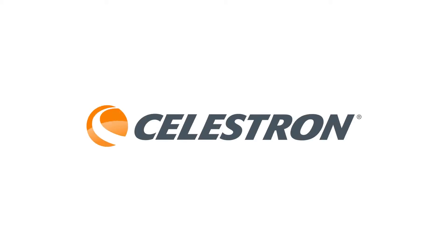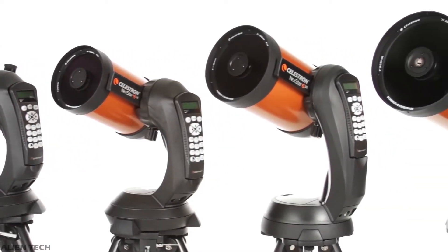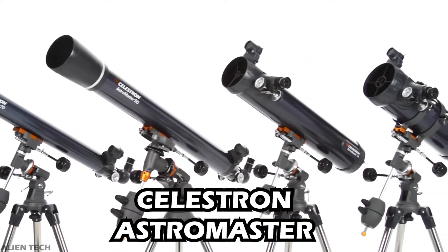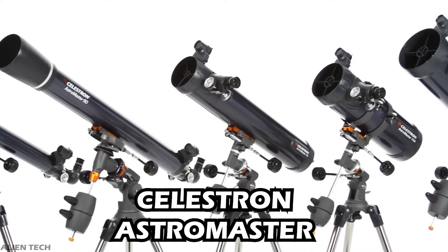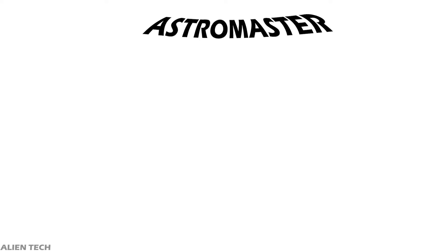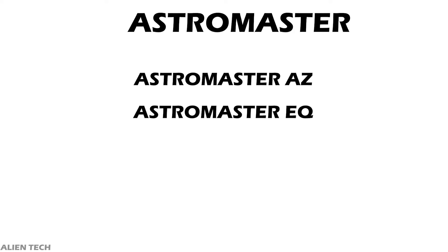Hey guys, welcome to the channel. Celestron is one of the top companies for manufacturing telescopes. They have telescope selections from beginner to advanced levels. One of the series they have for beginners is the Celestron AstroMaster series, which is their entry-level group of telescopes. The AstroMaster series has two types of telescopes: AstroMaster AZ and AstroMaster EQ.